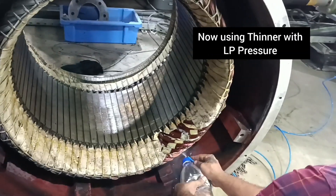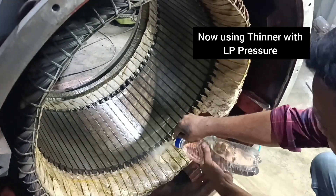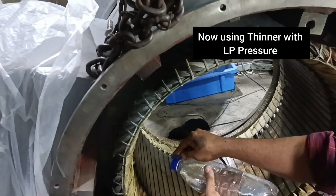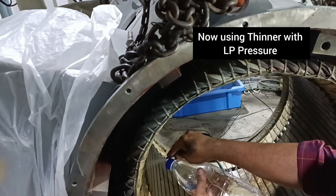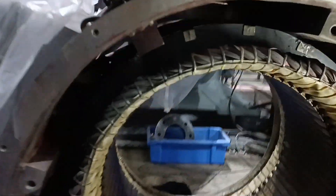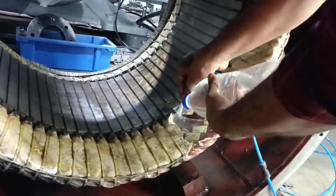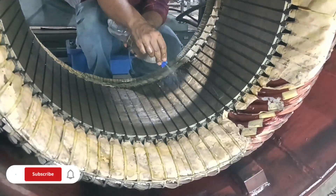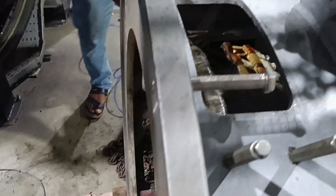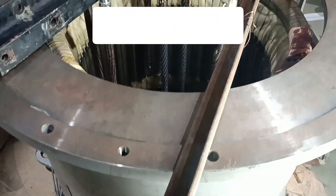My motor was running well but suddenly developed a fault — the fault is overcurrent. When I opened it I found a lot of dust inside the motor. So I opened and cleaned the motor, and now I'll try fitting it again and running it. Hopefully it will work well. Applying LP air pressure combined with thinner for cleaning it properly, inside and outside of the coil.